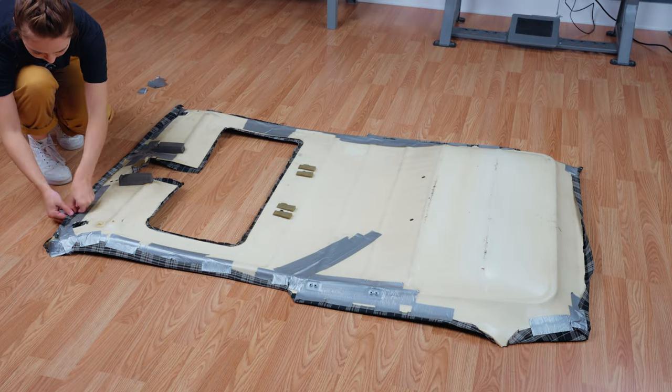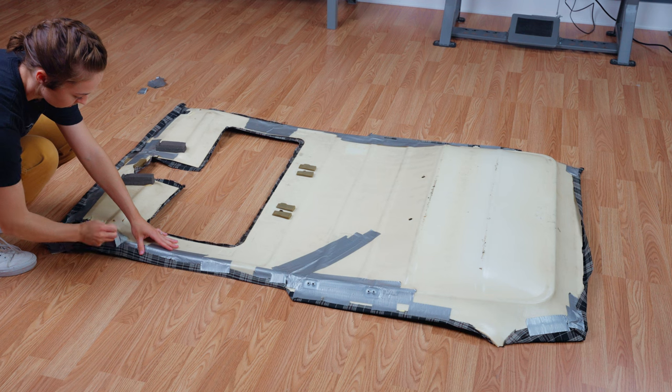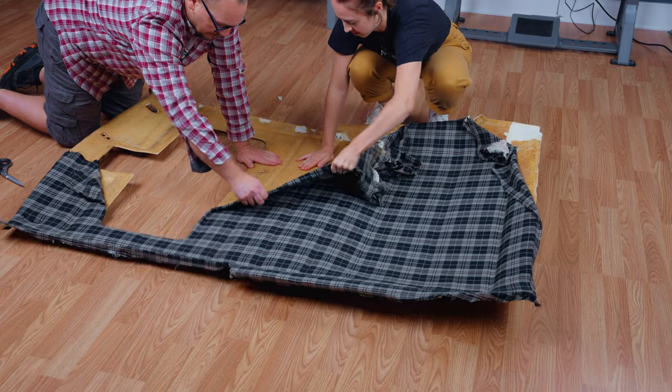The first step of this project is to remove the old headliner material. The old material was loosely held on with duct tape so it was pretty easy to remove, but we are going to leave some of the duct tape in place because it was structural.